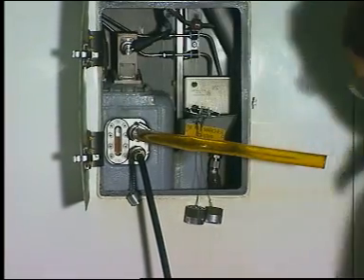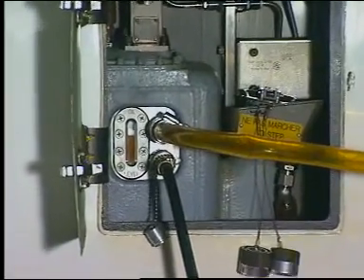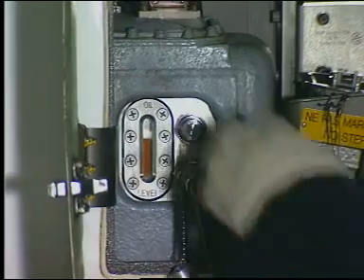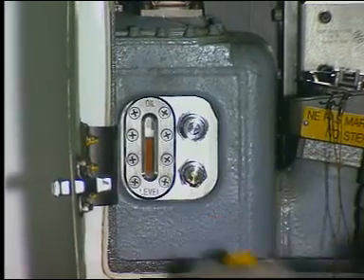Make sure that the oil flow from the overflow hose has stopped before you remove the drain line. If not, over-servicing could result. Then disconnect the oil service system.